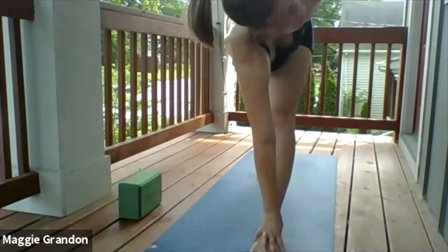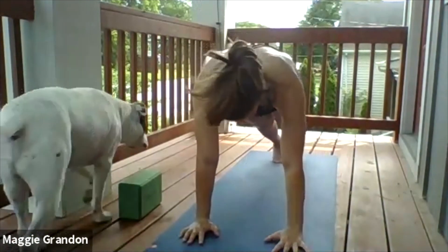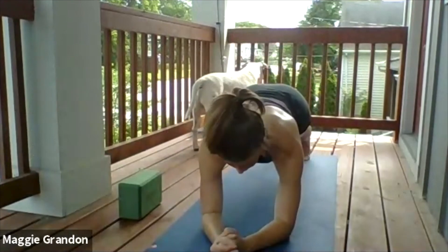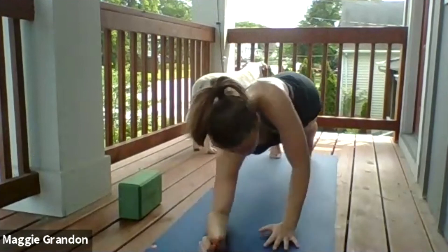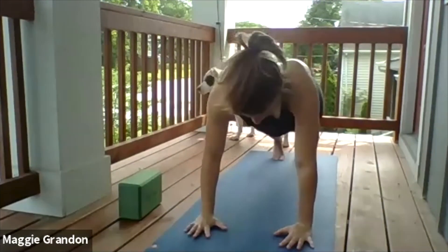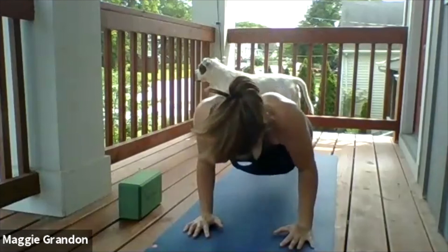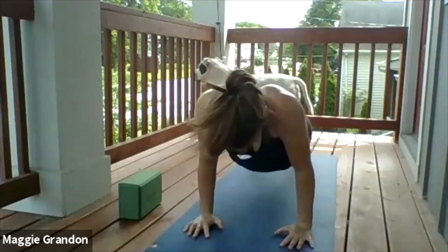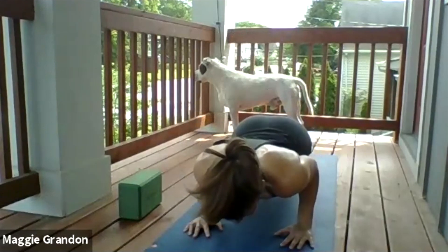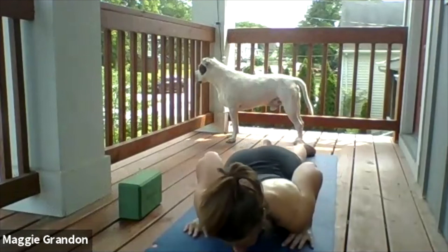High plank, stay there. Drop down to your forearms — forearm plank. Come back up into high plank, and let's do five push-ups. Ready? Five, four, three, two, one. Come back up into high, and now we're going to lower it down — slow and controlled. Ready? Five, four, three — you got this — two, stay there, one. Breathe, you got it — lower all the way down. By the way, I love push-ups.